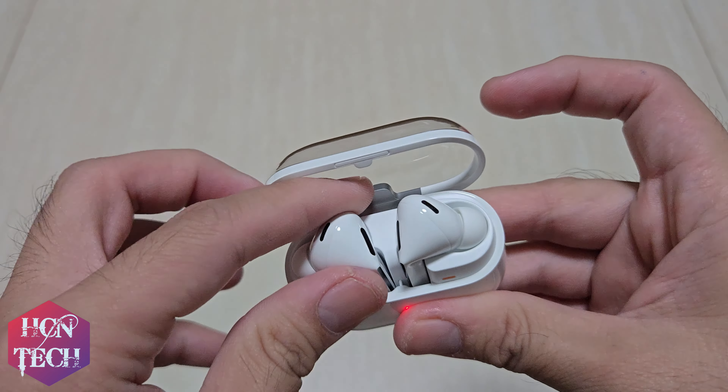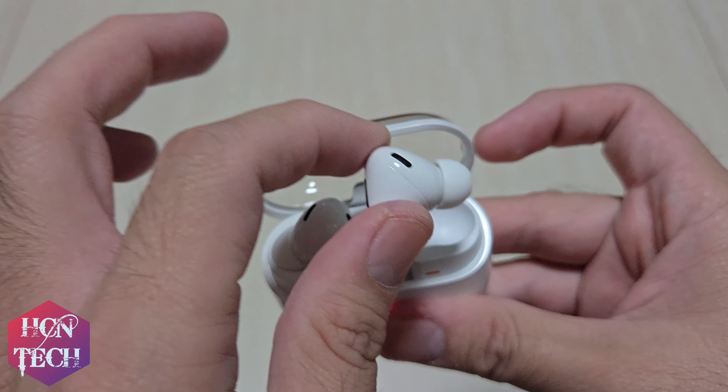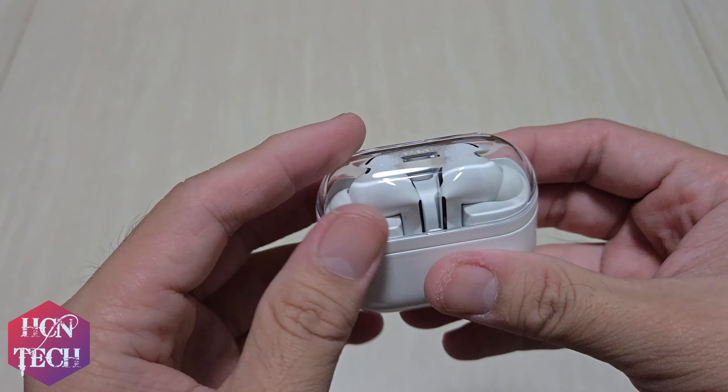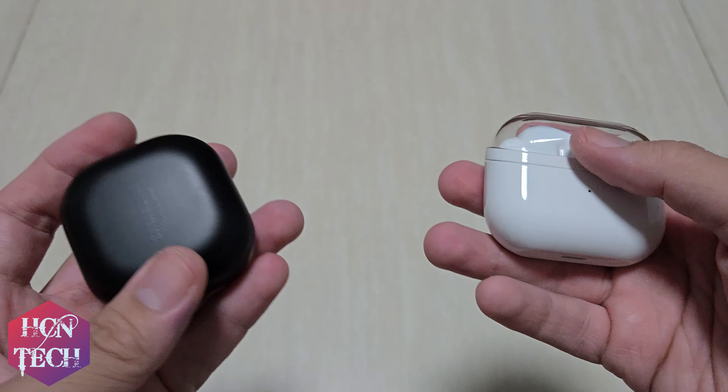The Bud feels okay to take in and out. The total weight is around 52 grams, which is almost the same as the original Galaxy Buds Pro.